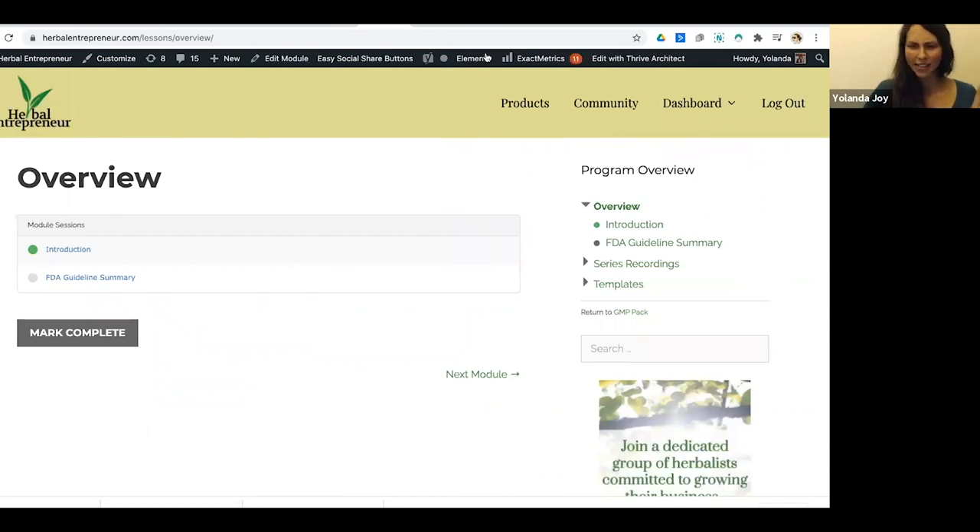That's a sneak peek into what the GMP Pack is. In the GMP Series I will be sharing my screen and going through the templates live, so even if your budget is preventing you from upgrading you can still write down and create your own checklists as we go. If you have any specific questions feel free to comment or email me at support@herbalentrepreneur.com.